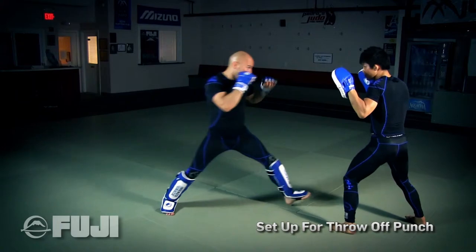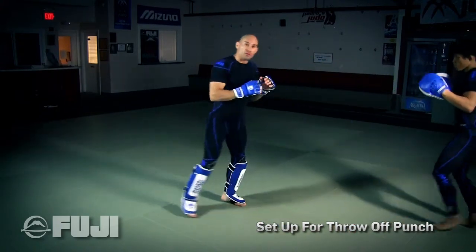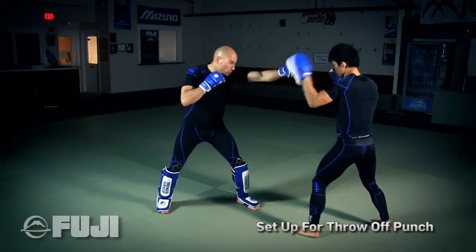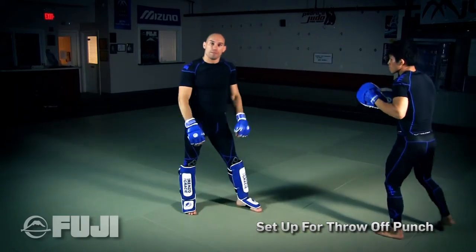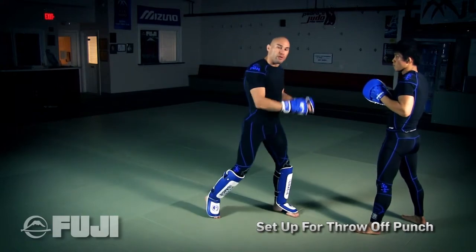So one more time — jab, come in, sweep. Then jab, sweep, two, three, two. That is a foot sweep off of throwing punches.